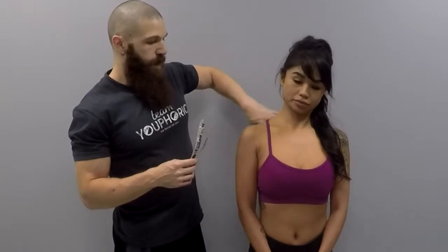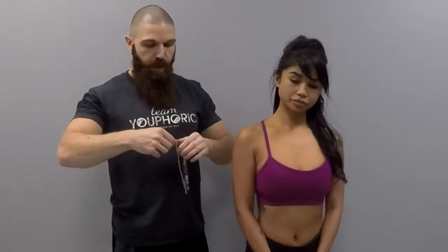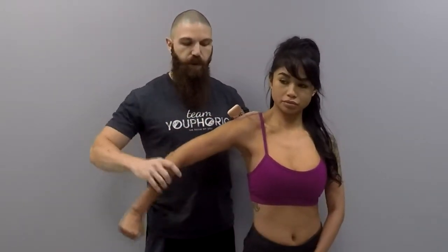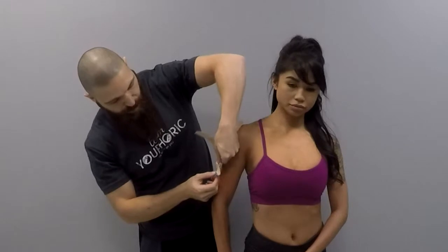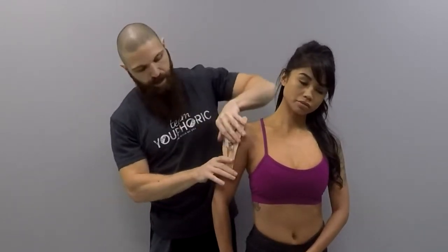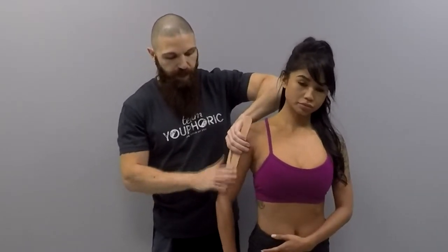With your Y-strip, you are going to apply the base at the deltoid tuberosity. If you don't know where the deltoid tuberosity is, you can have the client flex their arms and go into adduction — wherever the deltoid ends, that's where you are going to apply the base. With zero tension at all, you're going to rub to activate the adhesive.